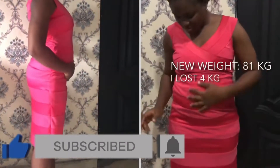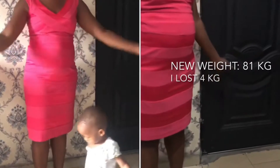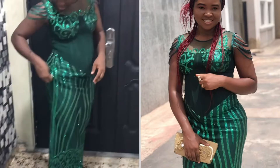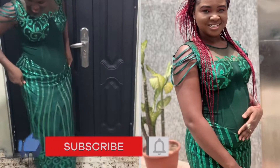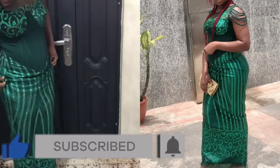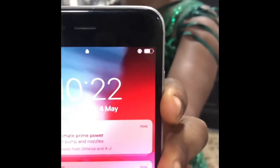Hi guys, welcome back to my YouTube channel. My name is Betty. A few days back I did embark on a 72-hour, or three-day, water-only fast. That video is already in my channel — I'll leave the link in the description or somewhere on the screen, so if you've not watched it, I'd advise you watch that first. In this video I'll be showing you what I decided to eat after my three-day water fast and the reason why I chose that particular meal to break my fast.